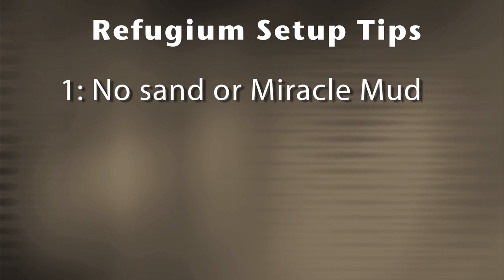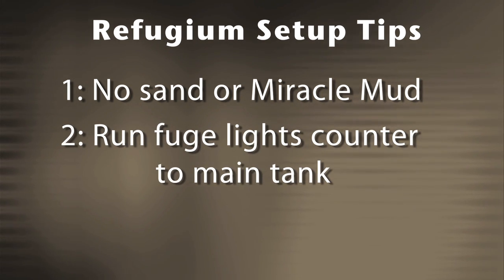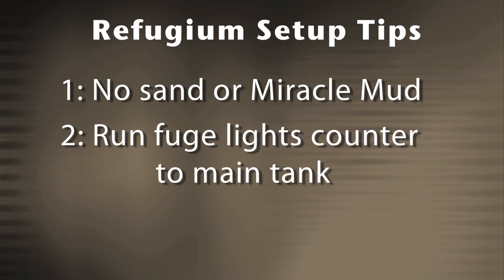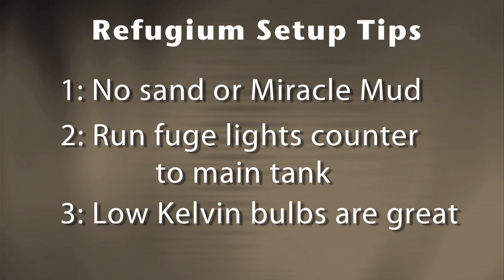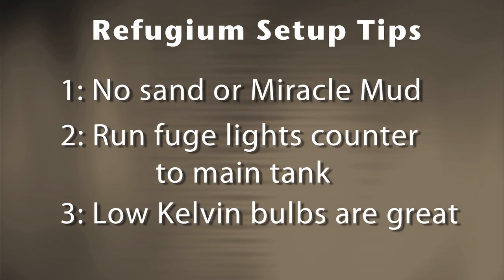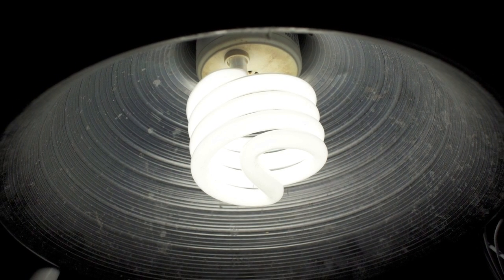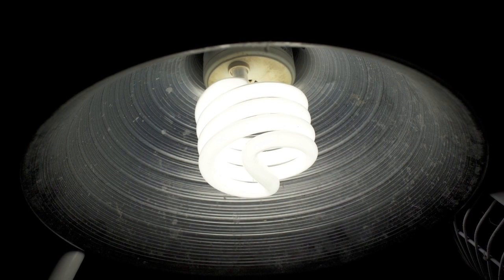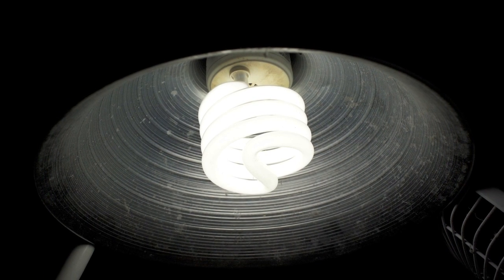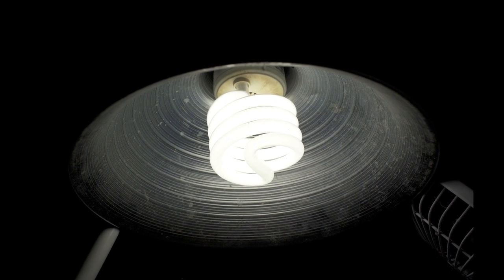Number two: I run the lights over my refugium counter to my main tank. That means at night the fuge light comes on and my main lights go off; during the day the fuge light goes off and the main lights come on. As far as lighting your fuge, low-Kelvin bulbs are great and you don't need fancy lighting to grow algae in your refugium. I use a compact fluorescent bulb picked up at Home Depot like this one. Every six months it needs to be replaced, but it's only a couple of dollars so I don't think twice about it.